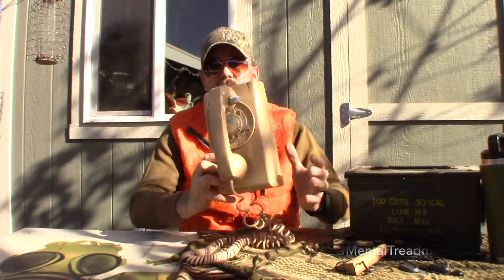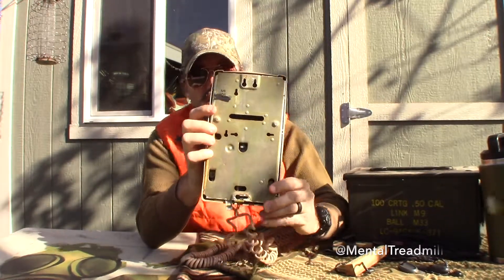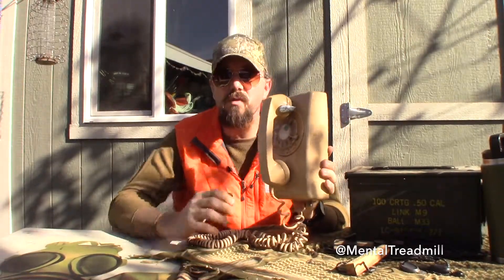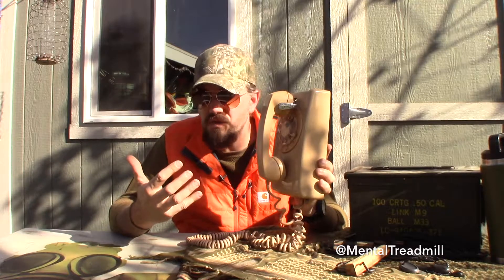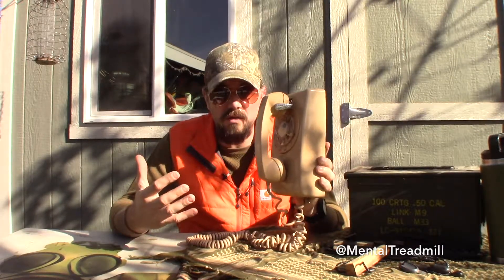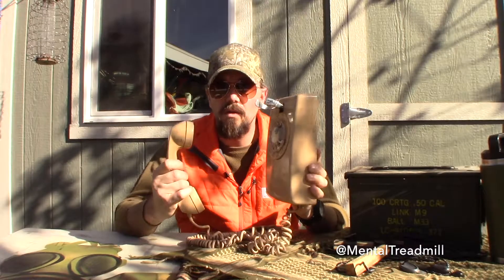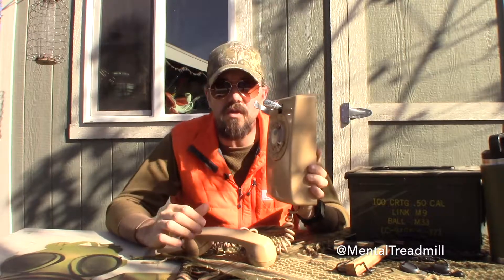Back in the day when you wanted to make a phone call, you actually had to go to the phone — you didn't have a phone in your pocket. This thing was mounted to the wall with holes, and you would screw a phone like this to the wall. To pick it up, you didn't stare at it like an iPhone X where it recognizes your face. You had to walk over and pick it up like a gas pump, and there's a switch inside that would flip and go beep, and then you could start making your phone call.